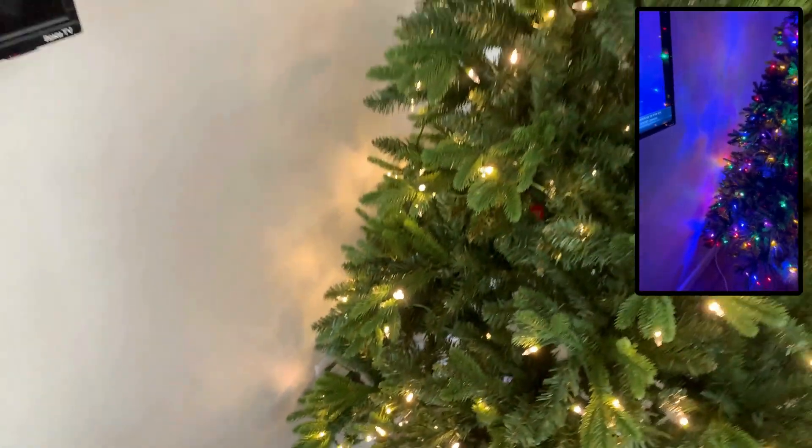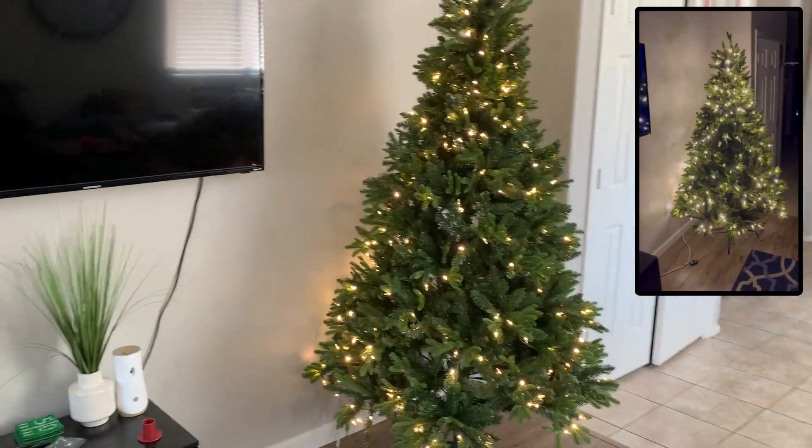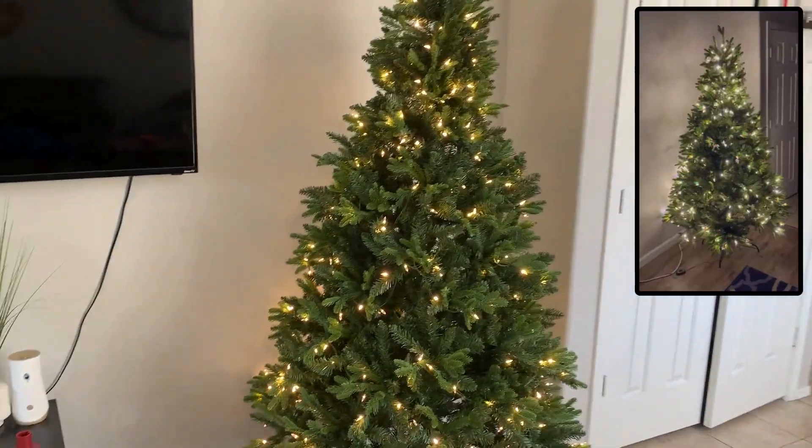They have solid light colors, multi-light colors. They can blink for you. They can show for you. So it's really whatever you're feeling, you can get this Christmas tree doing.